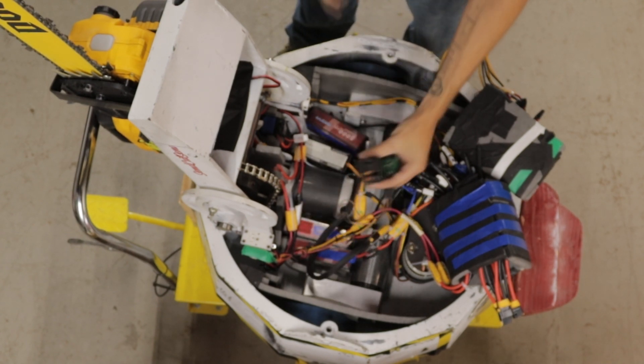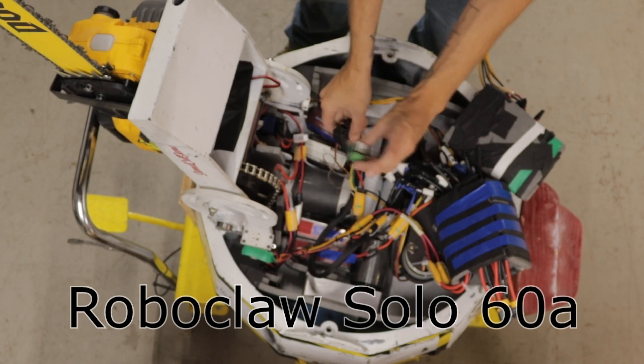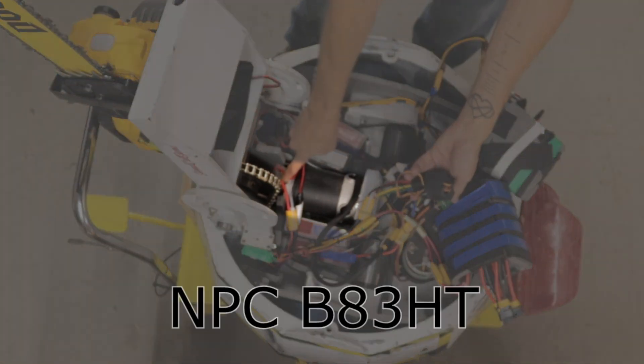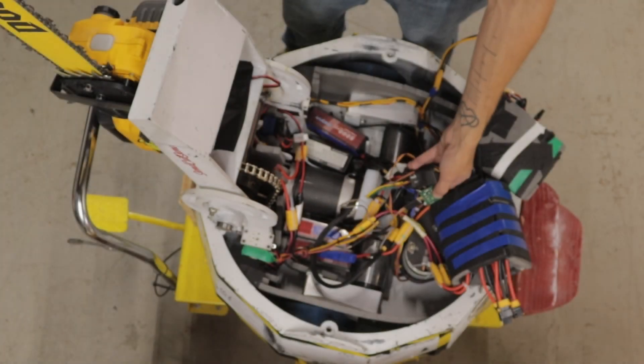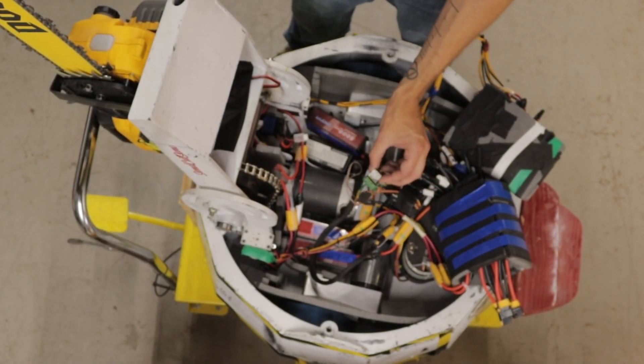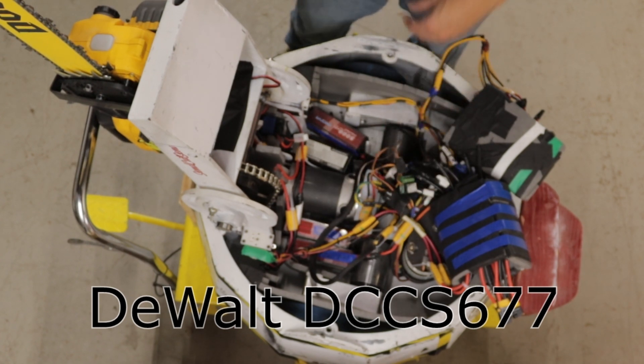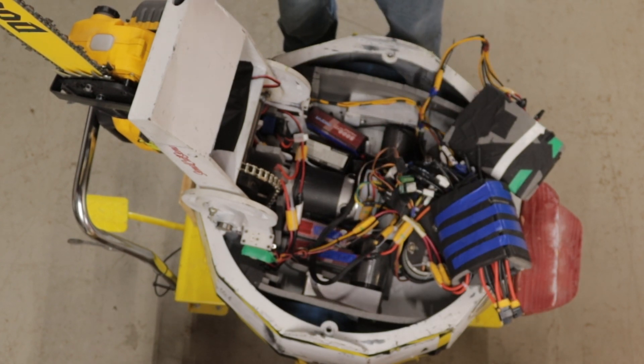To finish off the weapons we have the control ESC and the relay for the chainsaw. The control ESC controls the wheelchair motor via a simple chain reduction that controls the arm. This taps into a line in the chainsaw brain so we're still running all the stock chainsaw control electronics — battery management, all that. We just hijack the go/no-go signal to control the chainsaw. And that's it — that's how simple a BattleBot is inside.